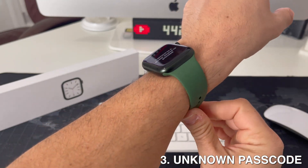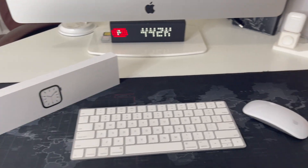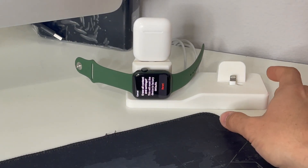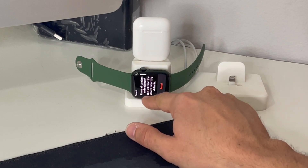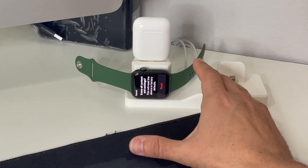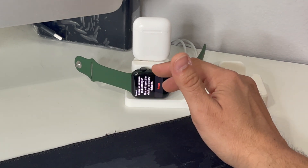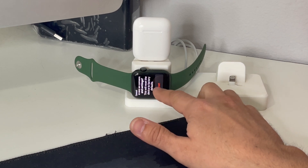It is going to give you a message that you will have to connect your Apple Watch to the charger. I have it right here, so I'm going to go ahead and place it on the charger. Once you connect it to the power outlet, it's going to give you this message: 'Erase All Content and Settings — this will erase the device to its factory condition.' Remember, everything on your Apple Watch will be erased back to its factory condition, so you won't have any of your apps or information.